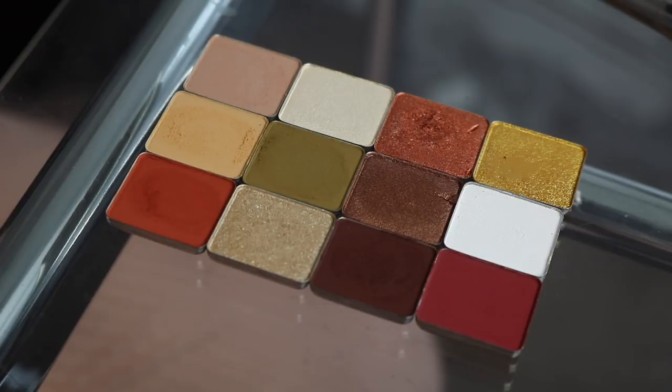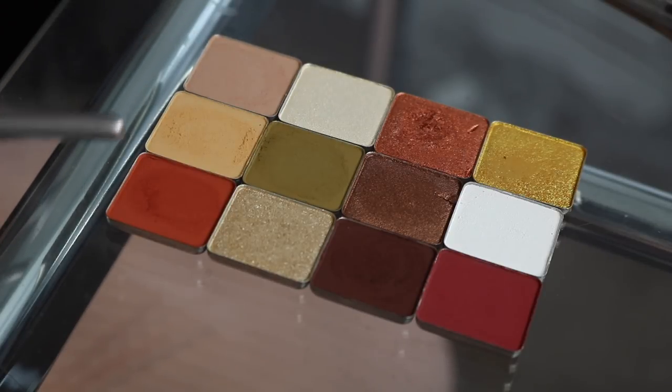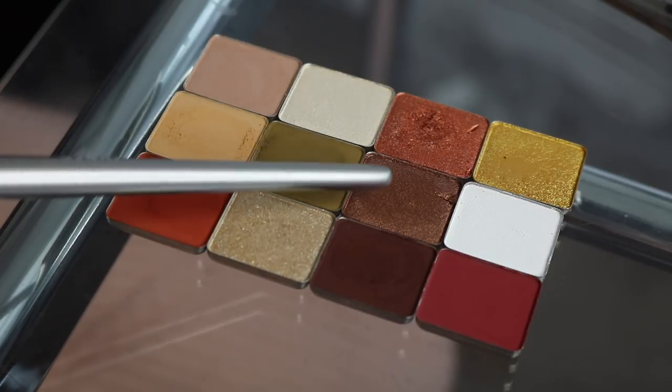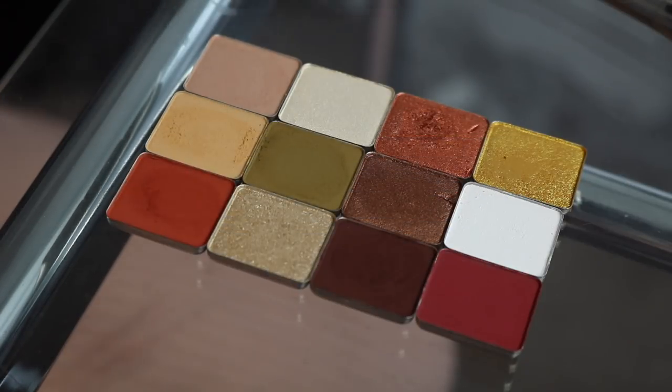This is just to give you a little palette inspiration. I put together some colors that I thought would look good together: Sand, Croissant, Terracotta, Champs, Olive, Starlight, Fiery, Earth, Chocolate, Bullion, Blanc White, and Brick. So for somebody who likes a little bit more neutral tones, I feel like this is a really good combo for you.